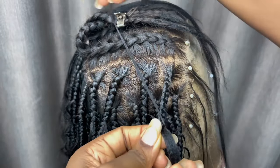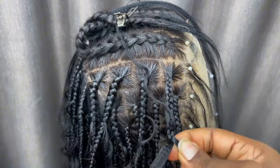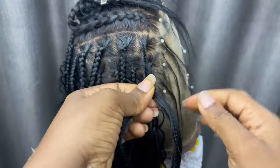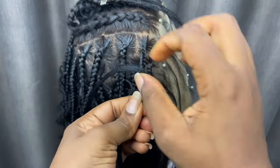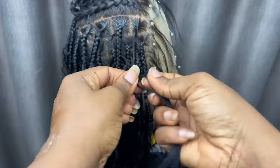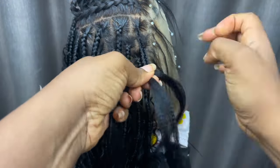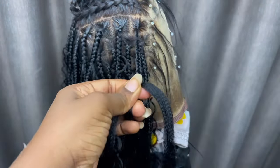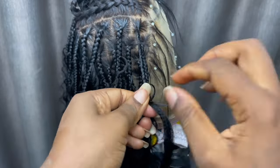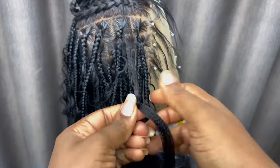One thing I noticed about adding human hair curls to braids is that if you want the curls to look really defined and beautiful, you have to take bigger curls. I noticed the ones I did at the bottom were smaller sized curls so they didn't really come out as well as they're coming out now — that's another thing I had to learn on my own and I thought I should let you guys know.